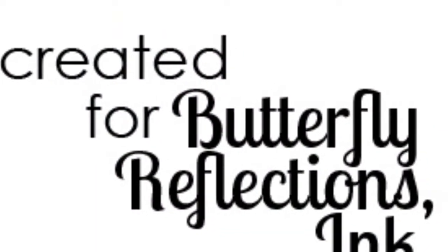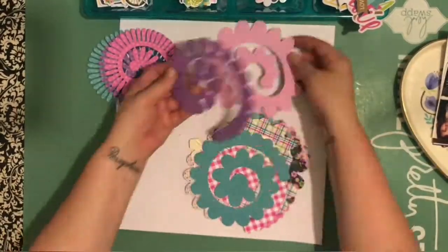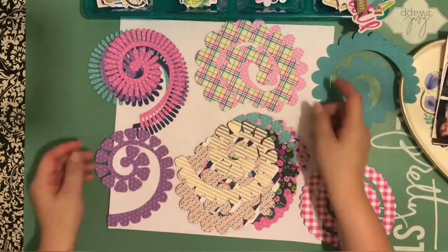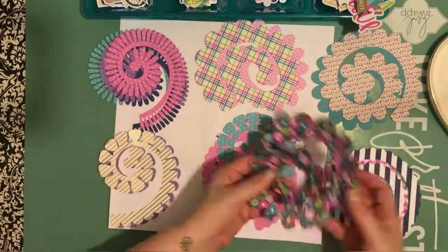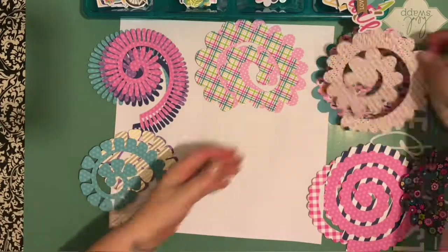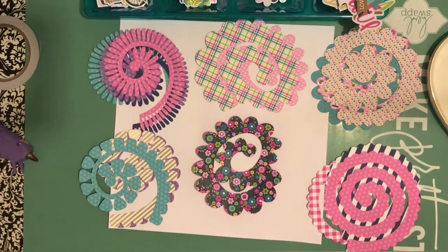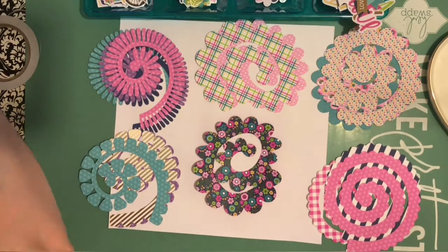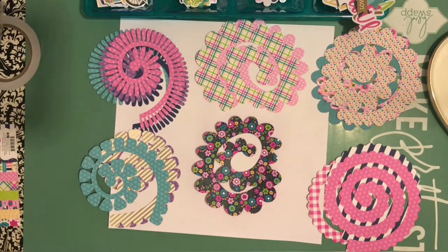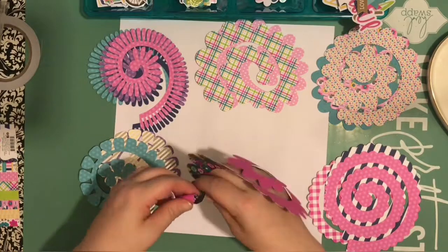Hey everybody, it is Heather. I am back with another process video for Butterfly Reflections Ink. I am working with the Doodle Bug collection again, and this project is probably my fourth — I pretty much devoured the six-by-six paper pad. I still have a lot of the embellishments left. I use white cardstock a lot anyway as my background, so I'll have no problem using the rest of the embellishments.